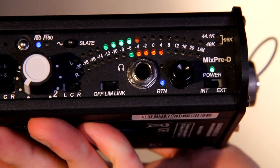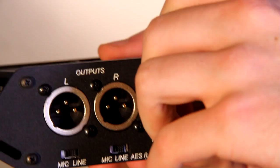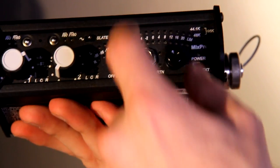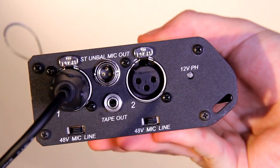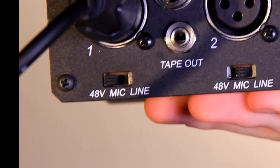Now for the MixPre-D. Start by inserting two AA batteries into the battery slot, positive side first. Power the mixer by switching the power switch to internal. You should see green and orange lights appear. Now insert the other end of the XLR cable from the microphone into the input slot. Make sure the switch beneath it is set to 48 volts.